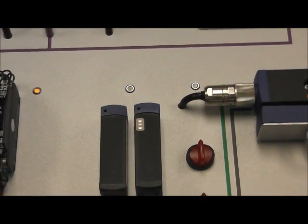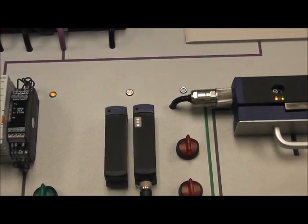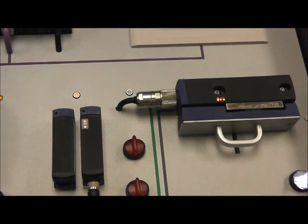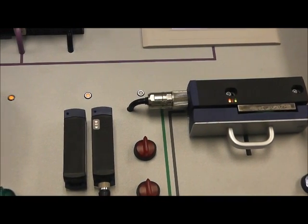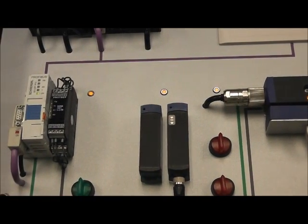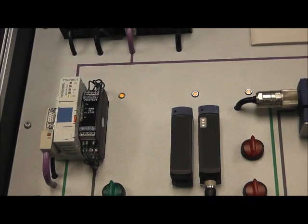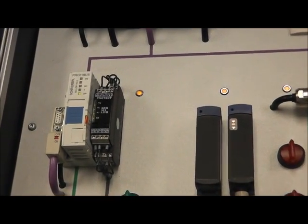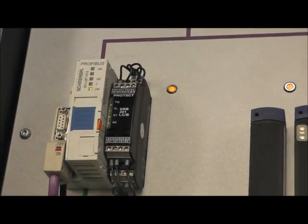When serial diagnostic components are daisy chained, the safety channels as well as the serial diagnostic cables are wired in series. The diagnostic information is passed to a serial diagnostic gateway for monitoring. This allows for up to 31 identical or different Pulse Echo components to be connected in series, fulfilling the requirements of performance level E category 4 to EN ISO 13849-1.